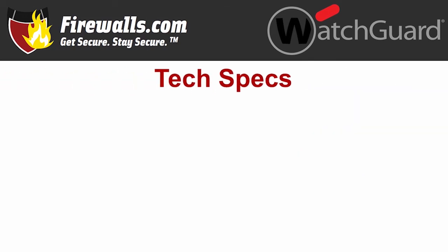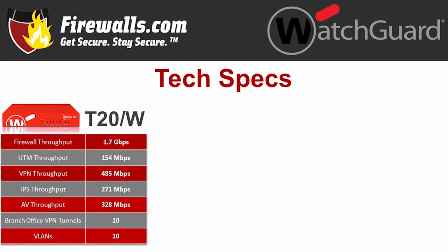Now on to firewall tech specs. The T20 maxes out at 1.7 gigs of firewall throughput with 154 megabits per second of UTM throughput — that's basically full security services running. VPN throughput is 485 megabits per second, and it supports 10 branch office VPN tunnels. Intrusion prevention system throughput is 271 megabits per second, antivirus throughput is 328 megabits per second, and the T20 supports up to 10 VLANs.